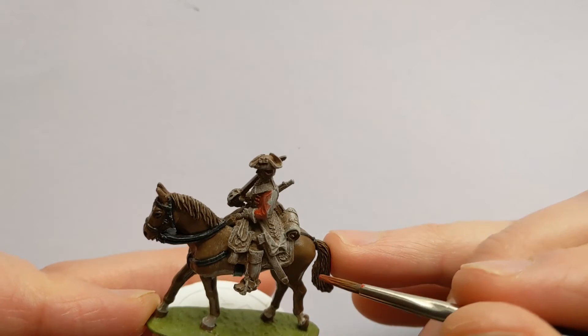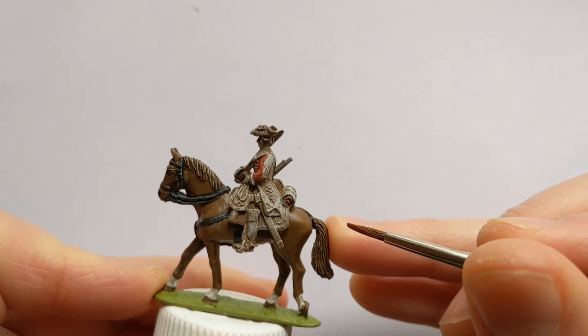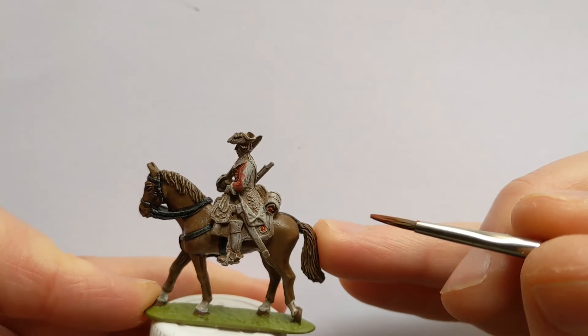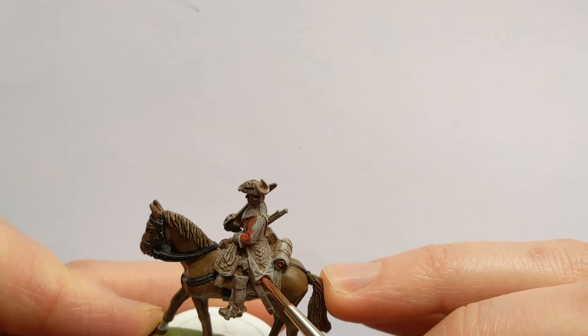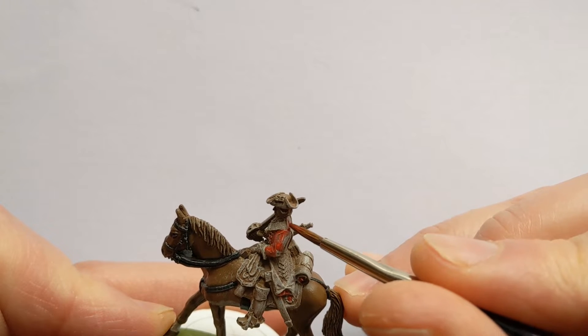As well as the jacket, a couple of things to look out for: the centre of the bedroll or blanket roll has a little bit of red in there, and also part of the centre of the decoration on the saddle cloth. I'm trying to avoid the turnbacks, facings, and gauntlets as they're going to be a lighter colour later.